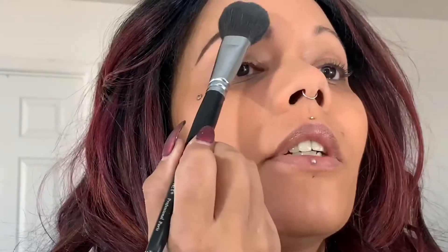That eyebrow looks good. We're going to dip back into the setting powder, tap off the excess, and very gently tap the powder over the brow. This is going to set the brow and lock it into place. While that's setting, I'm going to do the other eye off camera and I'll be right back.